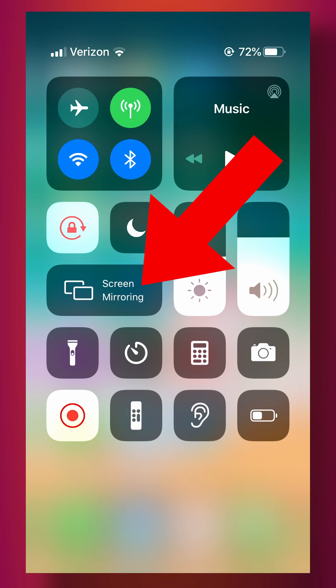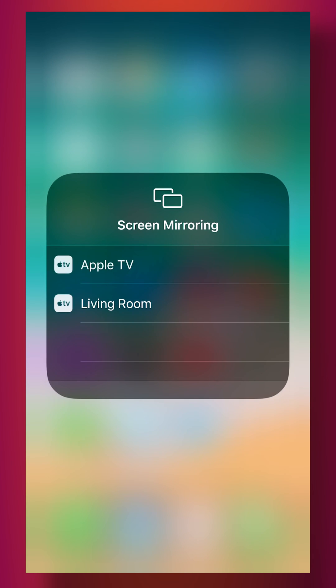Make sure that your Wi-Fi and Bluetooth are turned on, and then you're going to select the name of the Apple TV you're trying to connect to.